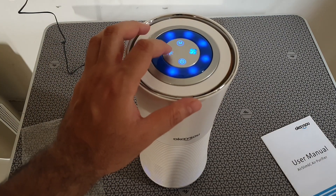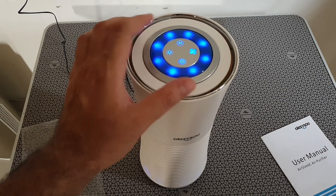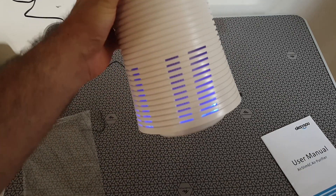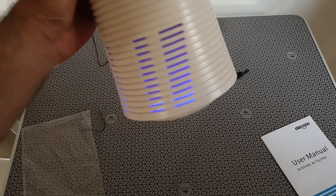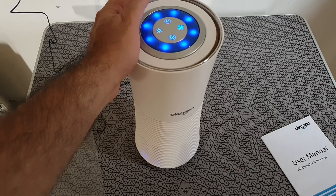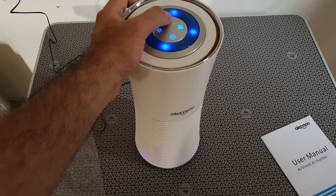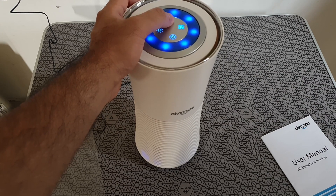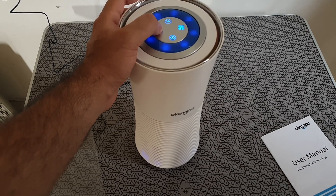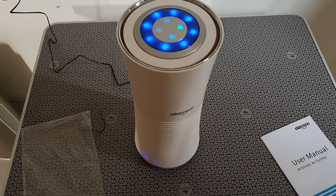Overall the unit looks really, really cool. When you keep it on a table it looks nice — something futuristic. Can it actually handle a 172 square foot room? I'm not entirely sure about that, but it does mention it, though it's going to take a long time to clear such a big room. If you're looking to buy this, I'll leave links in the description below. That's my small review on the air filter — if you like the video, please subscribe, hit the like button, and leave your comments. I'll be making more videos like these in the future, so subscribe and I'll see you in the next one. Bye-bye.